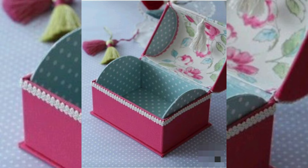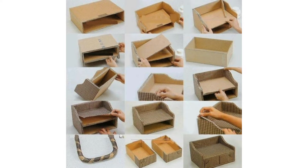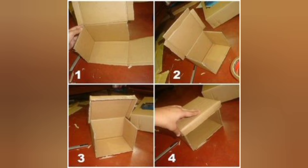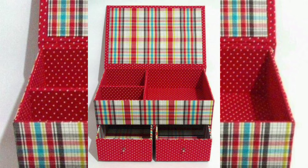First, gather your materials. You'll need some sturdy cardboard, a ruler, a pencil, scissors, glue, and some decorative papers or paint to make your jewelry box look pretty.